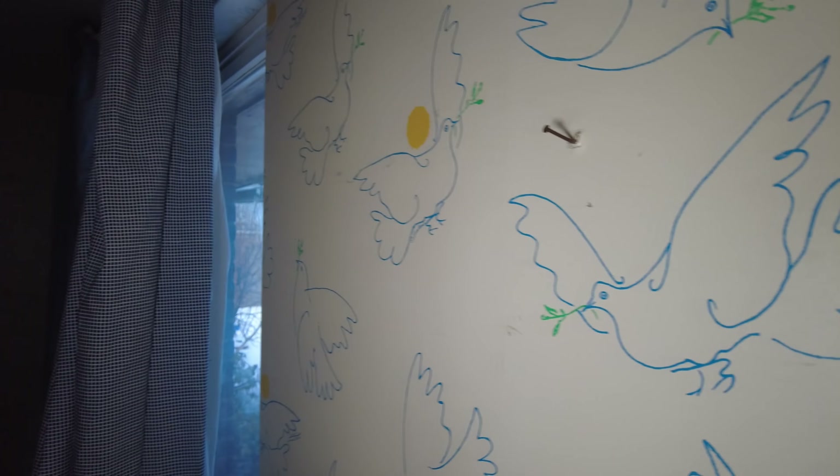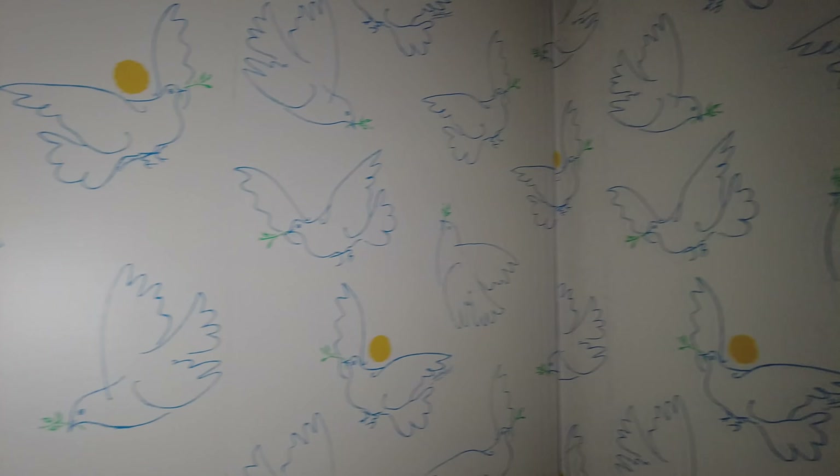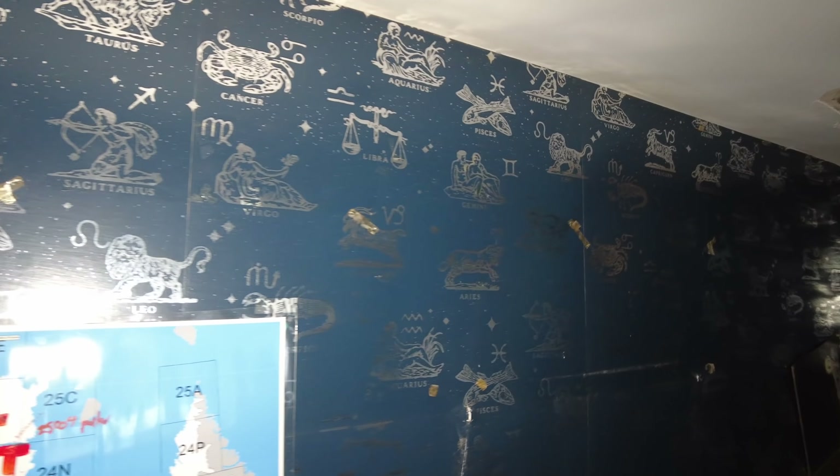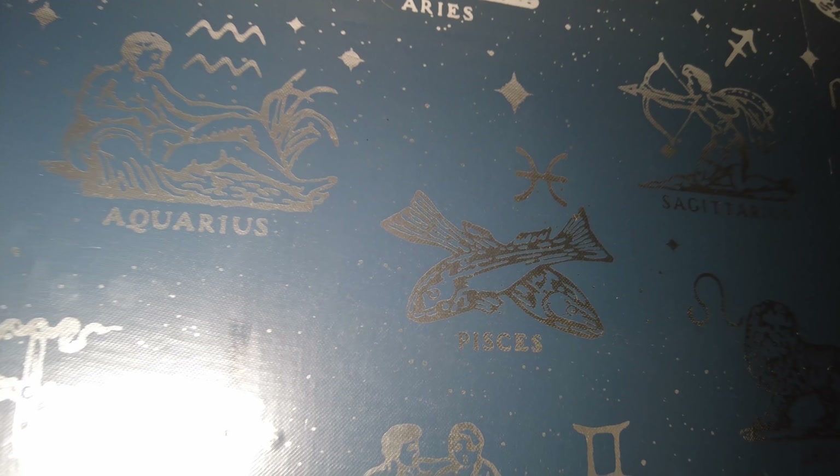And then we go to the next room, which has peace doves on the walls. As I said, every room is different — every room has a different design, different wallpaper. And then heading into this room — this one's got wallpaper for all the different astrological signs. How about everybody comment down below what is your astrological sign? There's me right there — I'm a Pisces. So drop a comment and tell me your astrological sign.